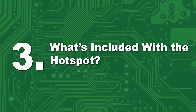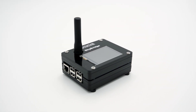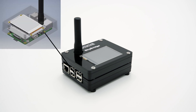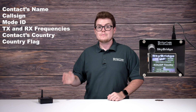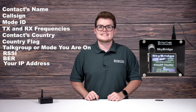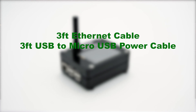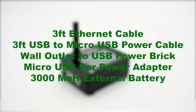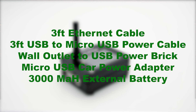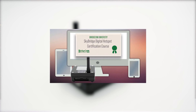Number three: what's included with the hotspot? The SkyBridge Plus dual band digital hotspot operates on a Pi3B board and utilizes PiStar software. If you don't know what a Pi board is, it's just a microcomputer. This Raspberry Pi 3B board will give you a much faster boot-up time and significantly lower your bit error rate. Your SkyBridge comes with a 2.4 LCD screen. This hotspot also comes with a 3-foot ethernet cable, a 3-foot microUSB power cable, a wall outlet to USB power brick, a microUSB car power adapter, a 3000mAh external battery, and our exclusive SkyBridge beginner to expert course. If you'd like to watch a more in-depth video on these features, we'll share a link below.